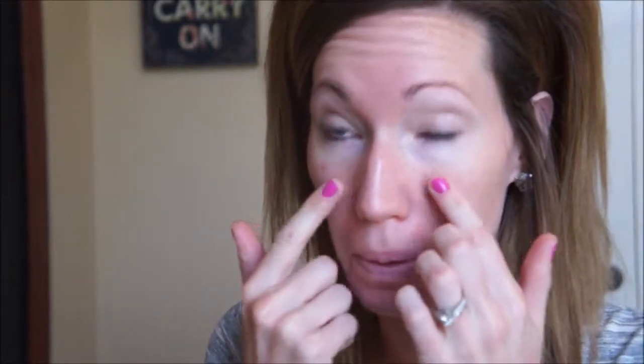Alright guys, so let's get started on this kind of fresh face look. First, I'm going to start out with the Smashbox Photo Finish Primer and I'm just going to apply this — not a whole lot, but just a little bit to my T-zone where I have more of my pores. Pressing it into your skin is the best thing to do with most all primers, especially anything that's going to blur or fill pores.